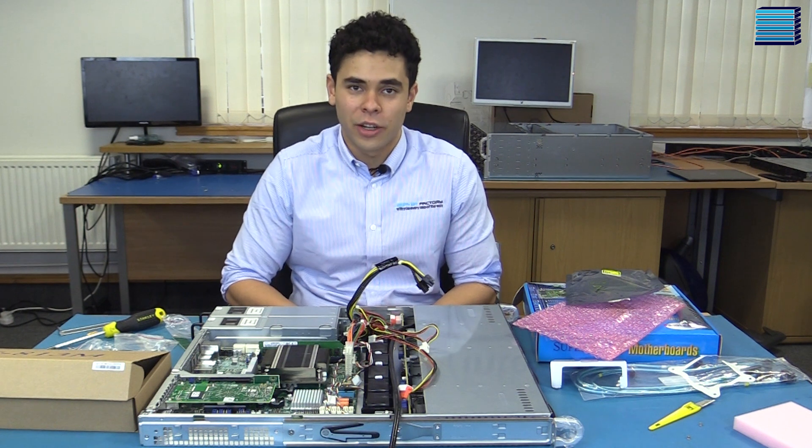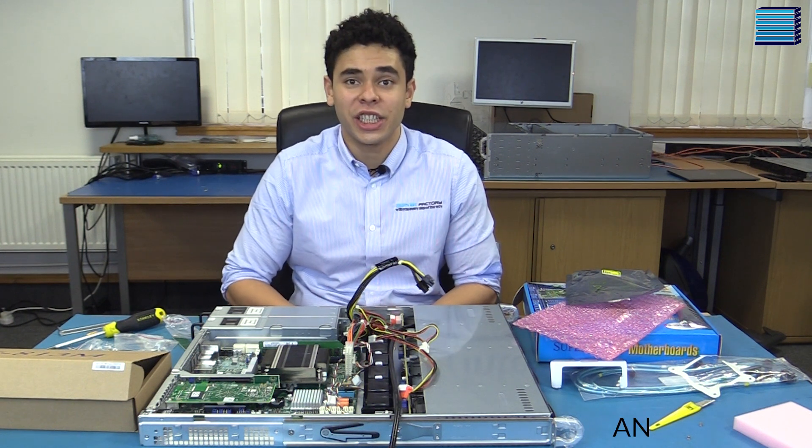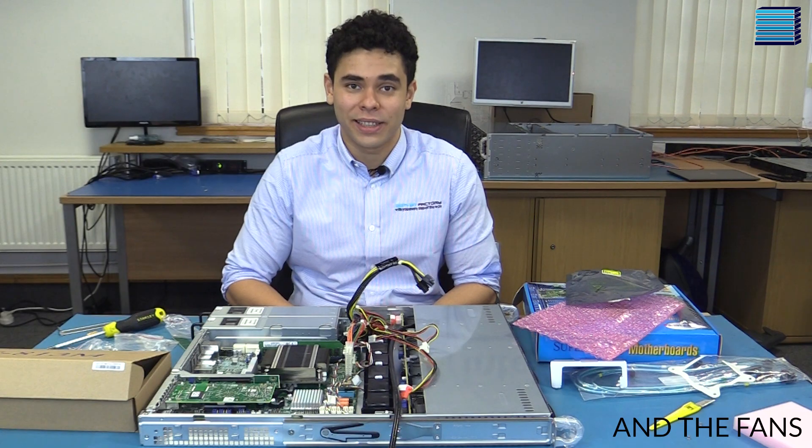Now we need to make sure that everything is connected up properly before we turn it on. We need to connect power, SATA cables, chassis intrusion, and the front power connector.